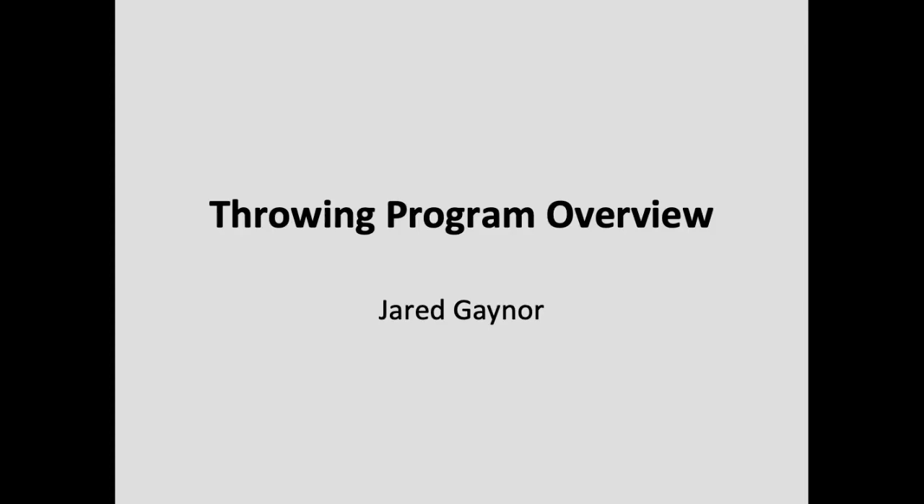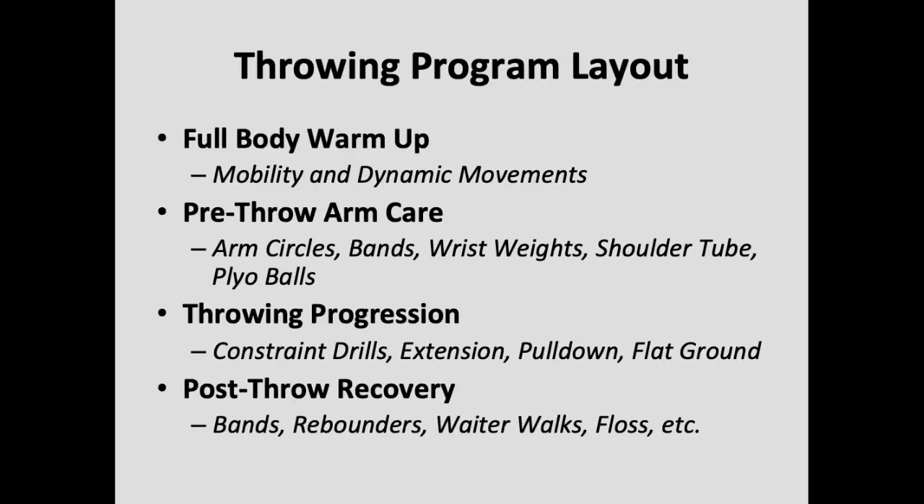I want to talk today about a throwing program overview. I want to touch on a few main points: full body warm-up, pre-throwing arm care, throwing progression, and post-throw recovery. These are the four main points that need to be covered every single day — whether it's a bullpen day, whether it's a long toss day, no matter what it is, these four aspects are going to be included in some way.